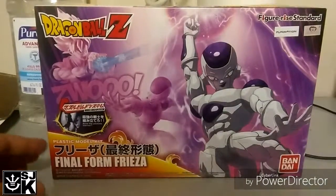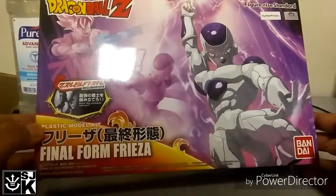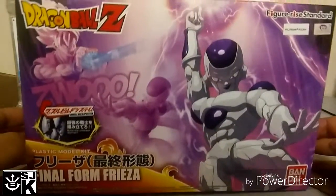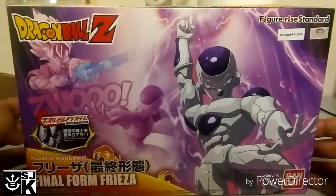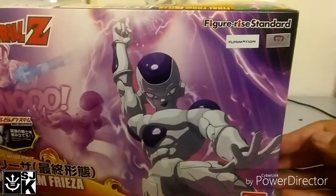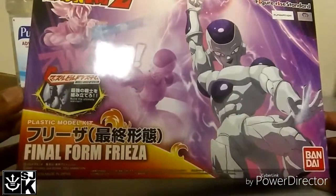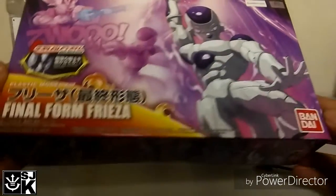All right, Jay here guys, and today we're going to be taking a look at this Figure-Rise Standard Final Form Frieza. As you can see right here, it says Dragon Ball Z, Figure-Rise Standard right up here in the corner, Funimation, Toei sticker, it says Final Form Frieza, plastic model kit, and the logo.